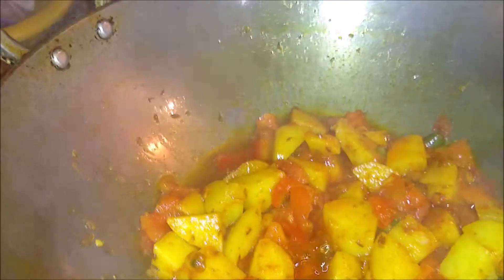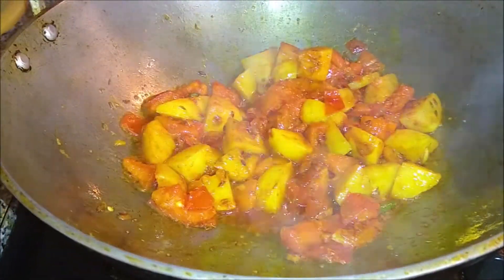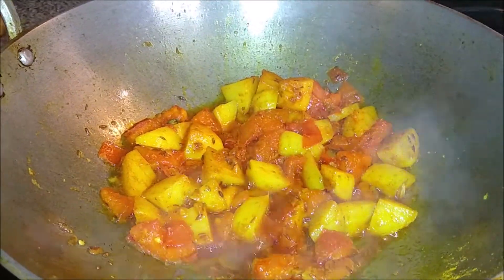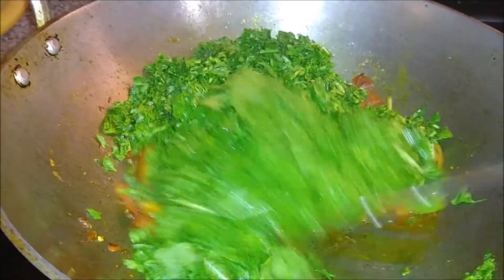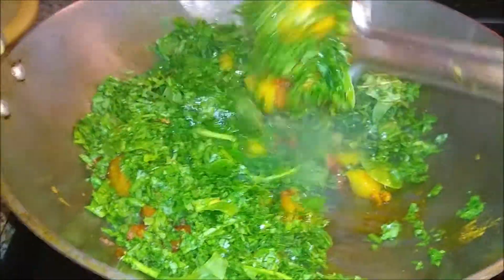You can add 2 green chilies. This is a Kashmiri lal mirch powder, so it won't be too spicy. We have also added green chili. The aloo has been cooked — I made the aloo into small pieces, so you can cut them as preferred.